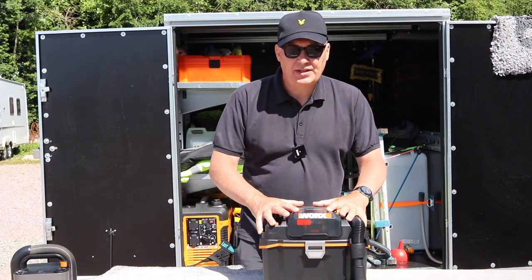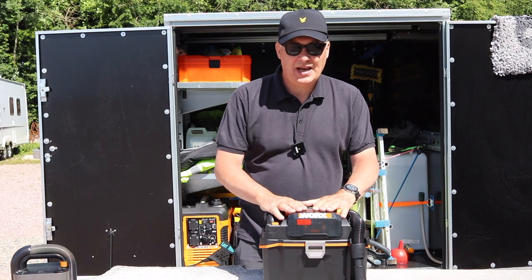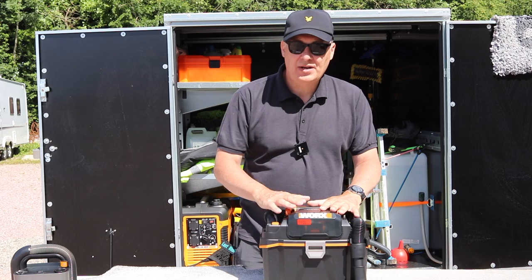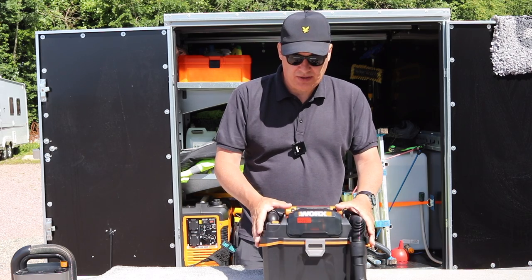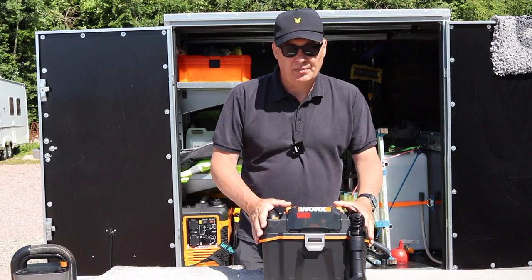This is the WORX wet and dry vac. It has been sent to us by WORX for testing and it hasn't cost me any money. However, the opinions I'm going to give in relation to this are my own and they've not been influenced by the company themselves.